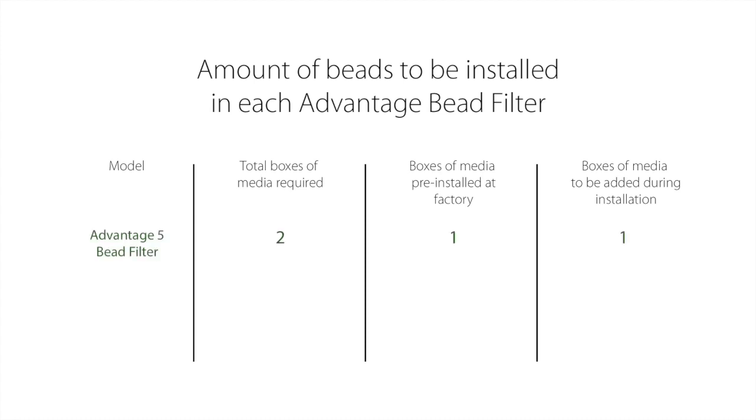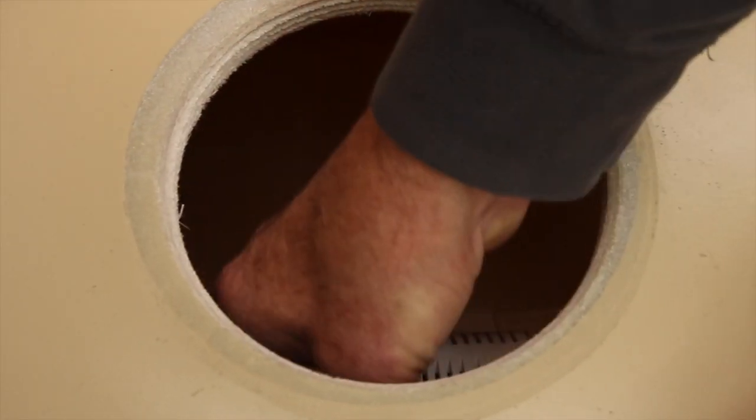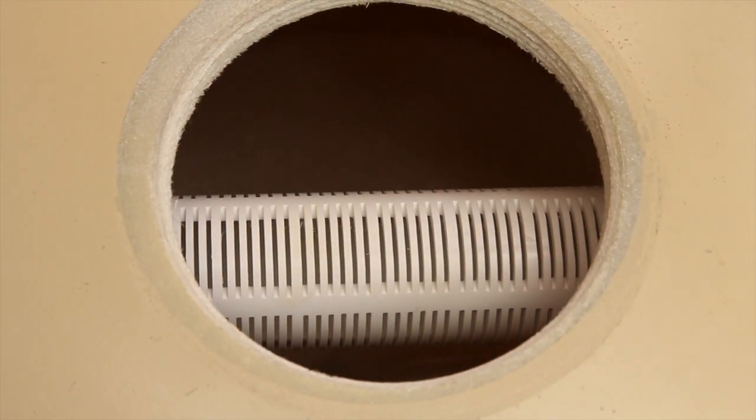The Advantage 5 filter requires a total of two boxes of bead media — one is pre-installed at the factory, so during installation you'll need to add one additional box. The Advantage 10 filter requires three boxes of bead media — one is installed at the factory so you'll need to add two boxes. The Advantage 15 filter requires four boxes of bead media — none are installed at the factory so you'll need to add all four boxes. Once all the media is installed, don't forget to return the upper lateral pipe back to the center of the tank opening.